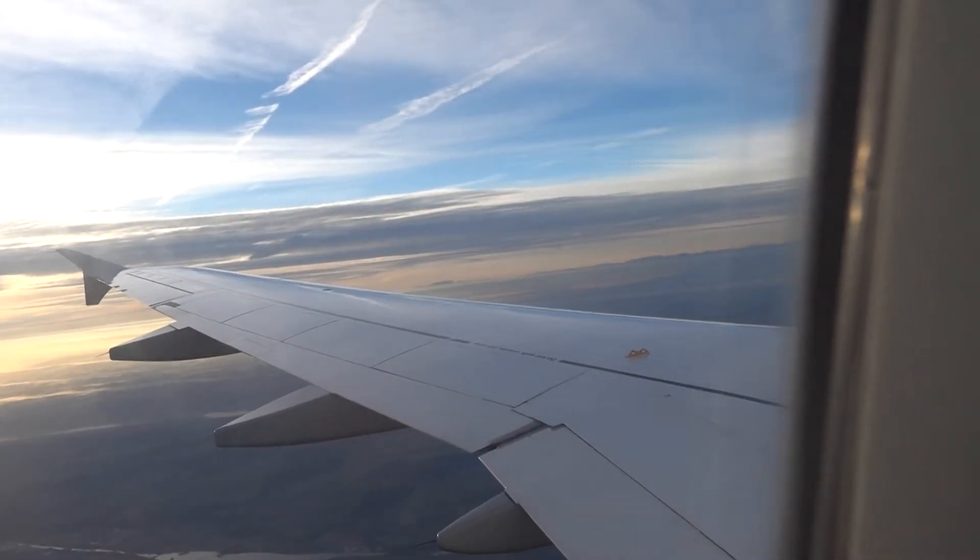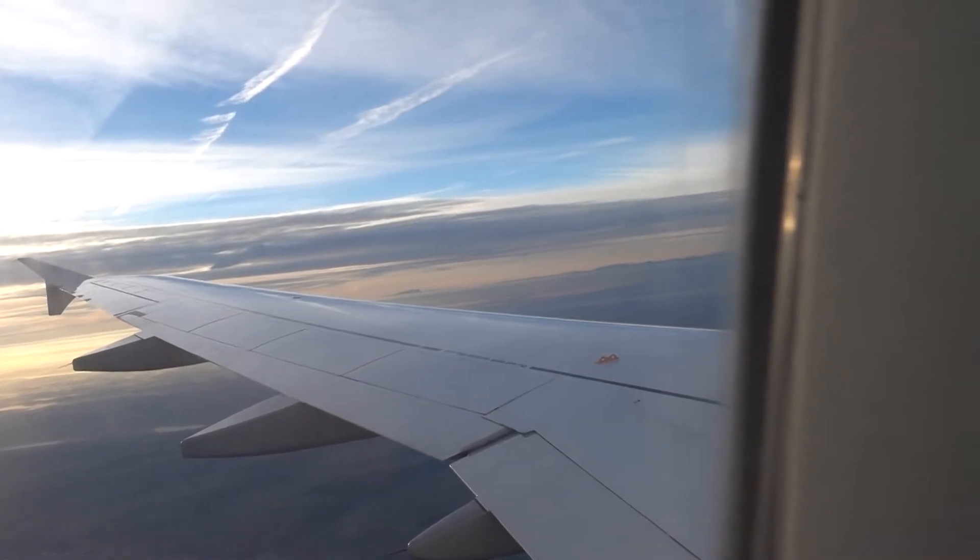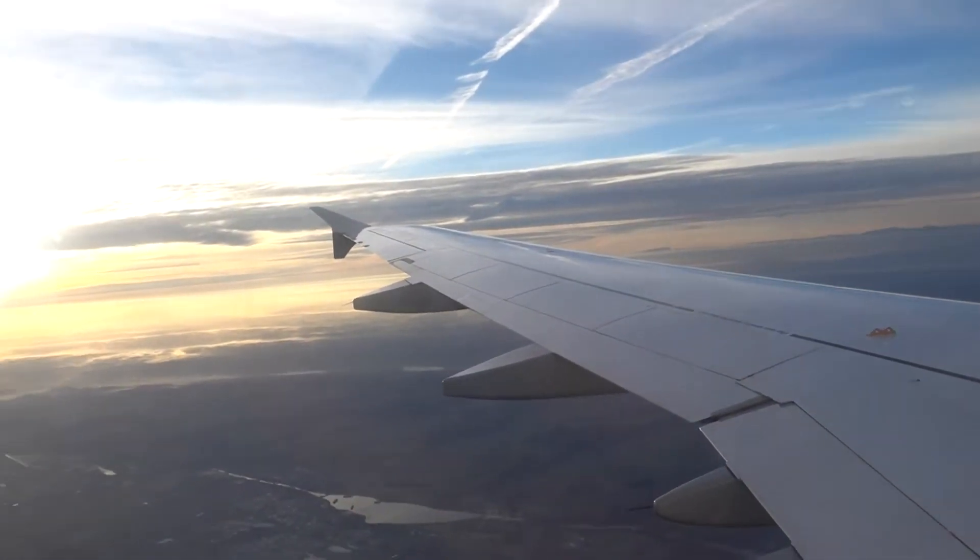In preparation for the landing, we kindly ask you to put your seat in an upright position. Stow away your tray table, please open all the window shades. Thank you.